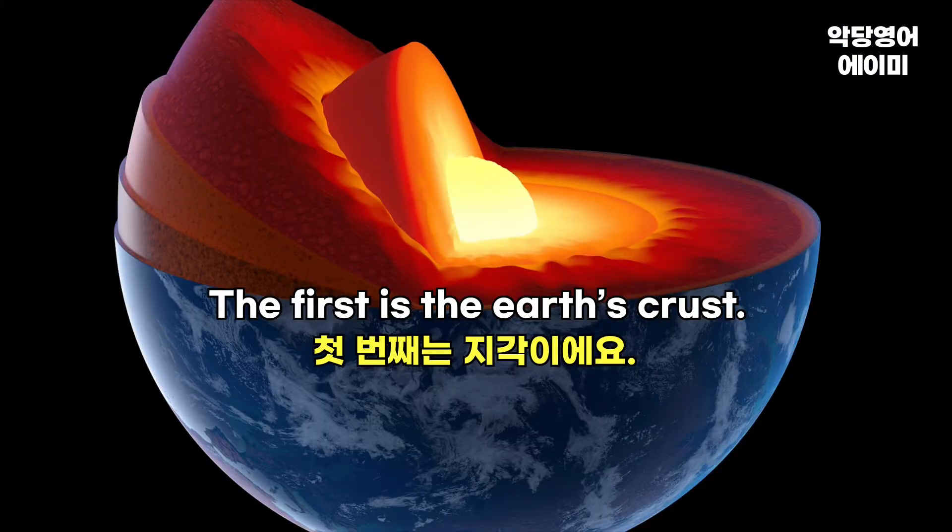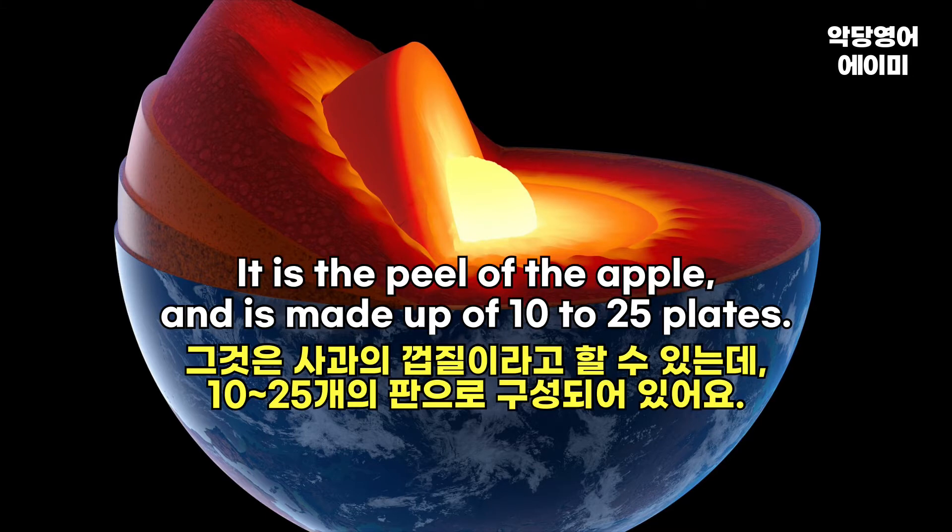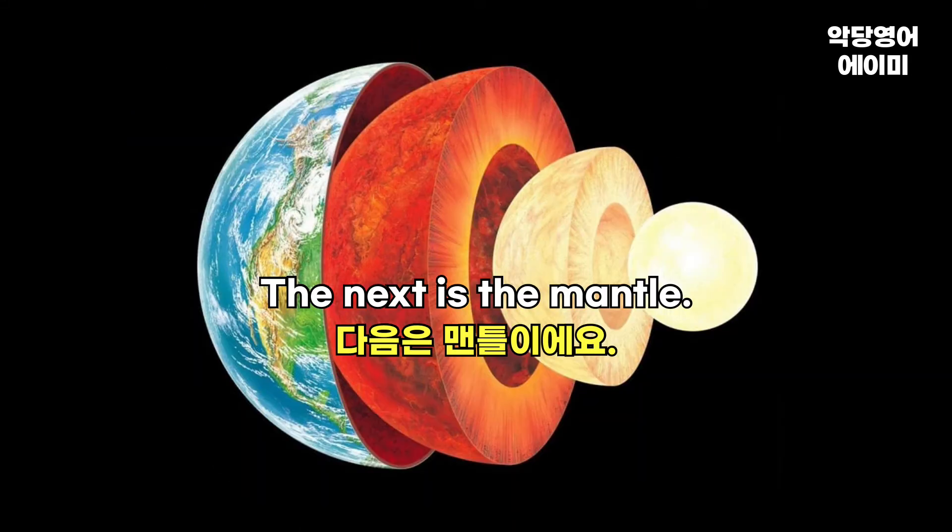The first is the earth's crust. It is the peel of the apple, and it's made of 10 to 25 plates. The next is the mantle.